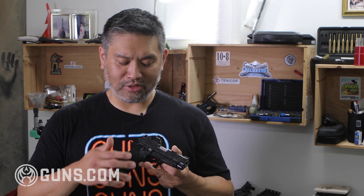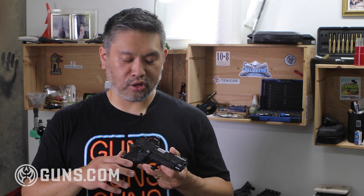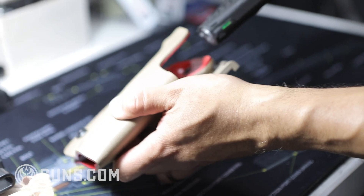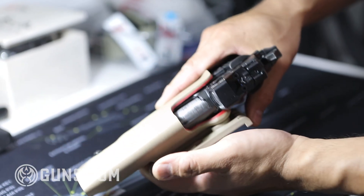Pretty much any customization you want to make — a trigger job, different grip, compensators, extended safeties, extended slide stops, optics, and even holsters — there are plenty of manufacturers to cover all the needs. I even found that a lot of my 1911 holsters designed for 1911s with accessory rails seem to work with this gun.